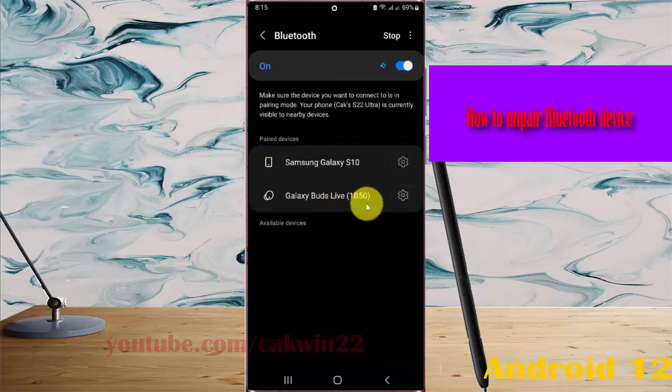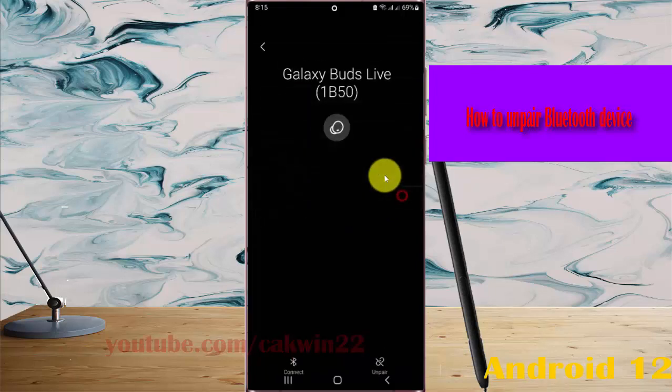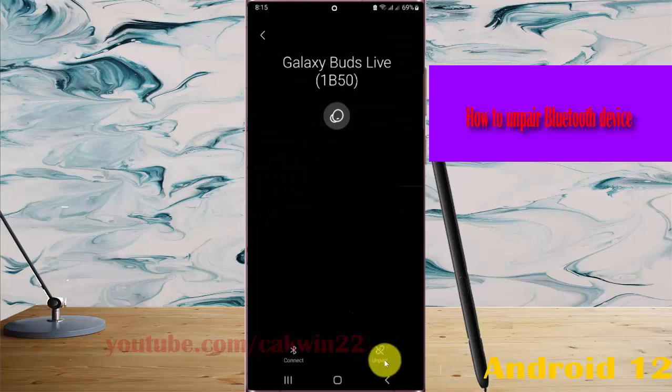Then, under paired devices, tap on the paired device you want to remove. Tap More Settings, and then tap Unpair.